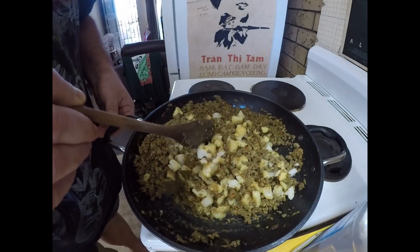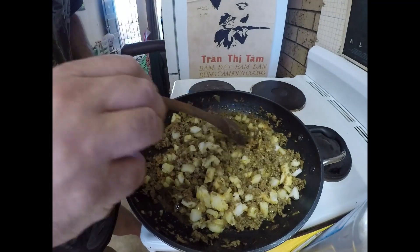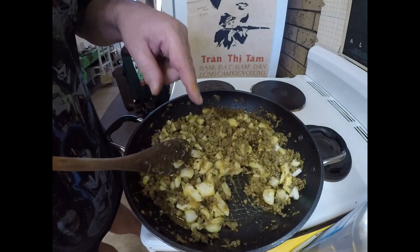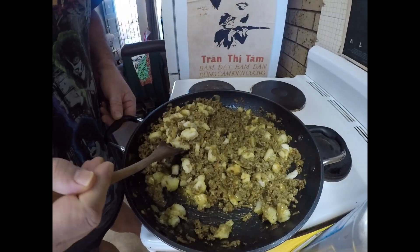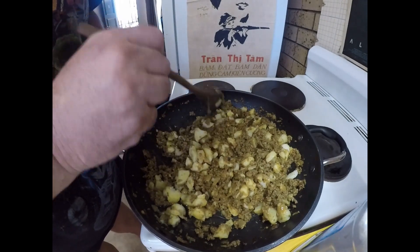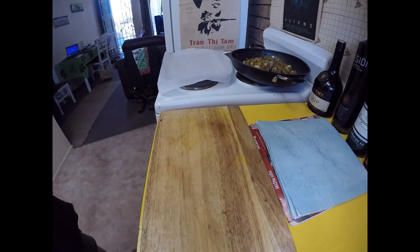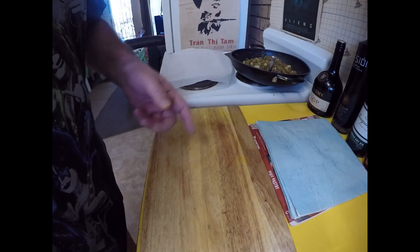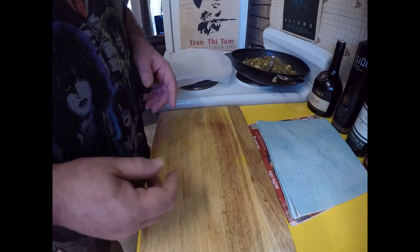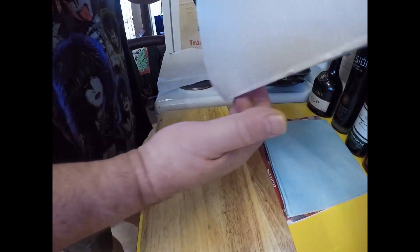Once all that liquid's evaporated, I'm going to turn the heat off and just let this completely cool down before we use it for our filling. So I've got my meat and potato curry filling — it's cooled down completely. I've got some sheets of puff pastry out of the freezer and they're just about thawed.